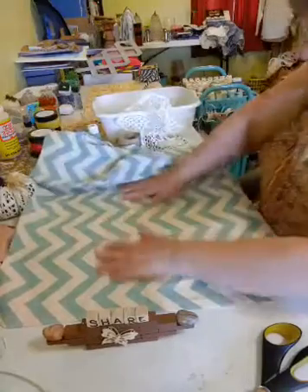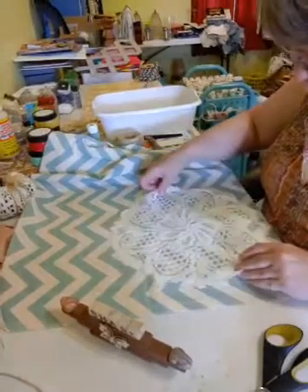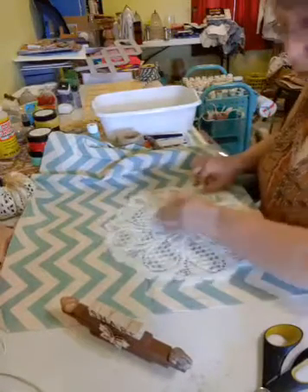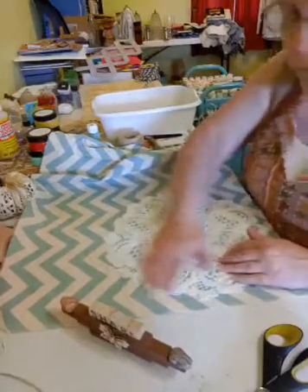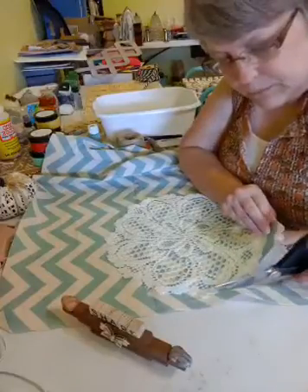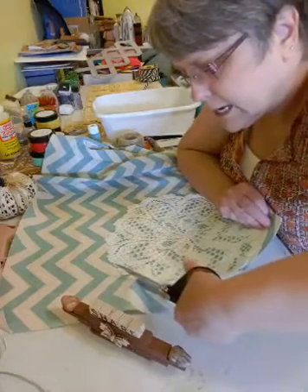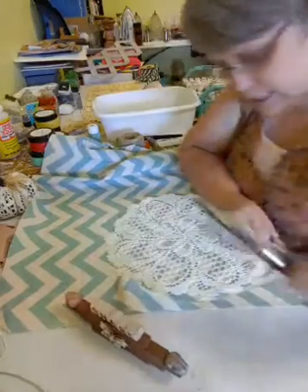We're going to lay our fabric flat, and then we're going to take our doily and lay it on top of the fabric. That part is laying down on top of the fabric. So we're just going to cut around the edges of the doily with our scissors. It doesn't matter if it's perfect, but I would try to get it as close to the doily without cutting the doily as you can.